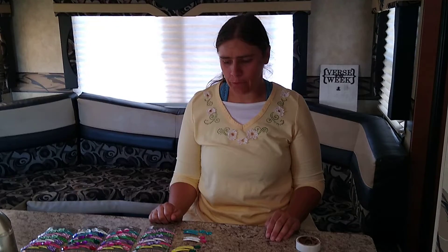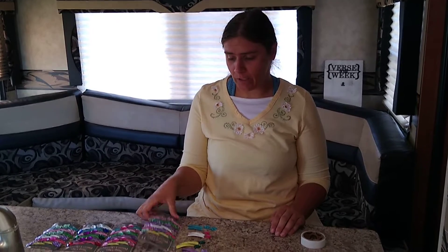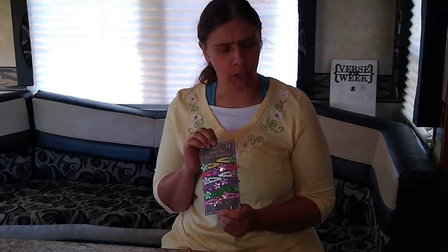Good morning! Welcome to Carrie's Creative Craft Chest. Today we are here with some snap clips and you can get these at Dollar Tree — that's where I got mine, or should I say a $1.25 Tree nowadays with inflation.